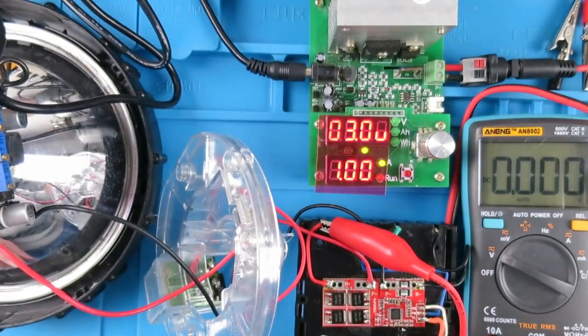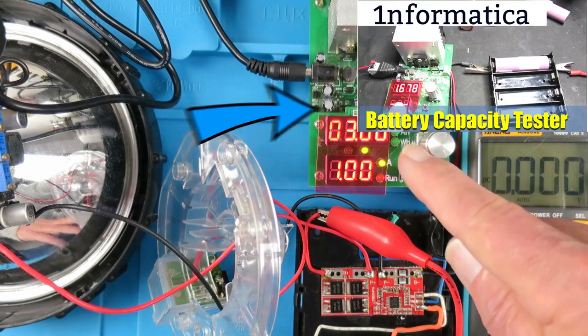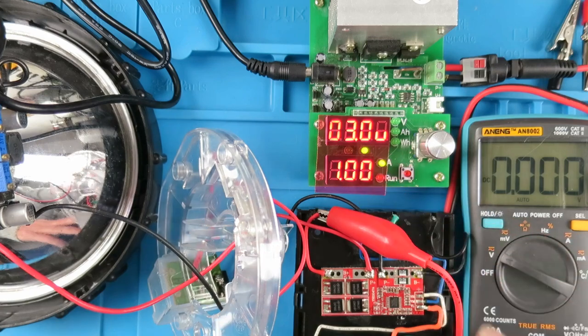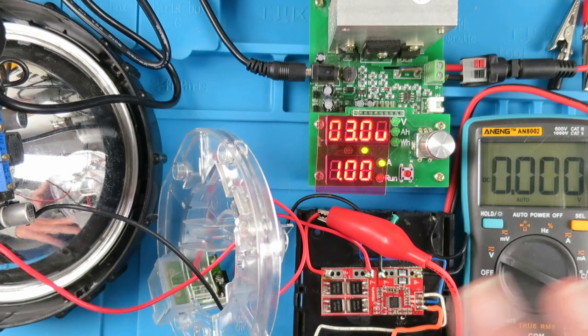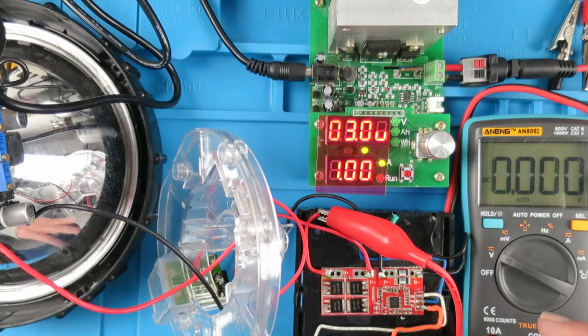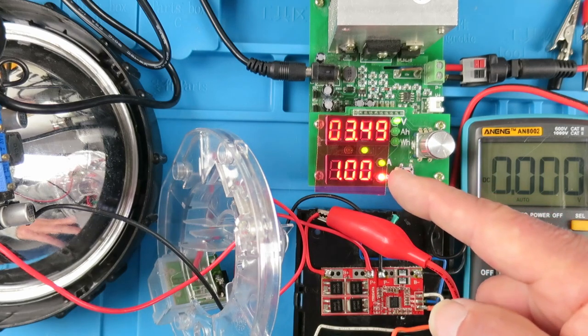To test this, before we fit the balance board I'm going to discharge the individual cells to different voltages to represent them being out of balance. With my DC load here I've set it to a cutoff of 3 volts and 1 amp. The first cell I'm going to discharge to 3 volts, representing empty. The next cell to around 3.5 — maybe 75% discharged. Then the third cell to 50%, and the fourth cell will be left fully charged. That's about as out of balance as we're going to get. I'll start that process off and then fit the board once complete — discharging at 1 amp.